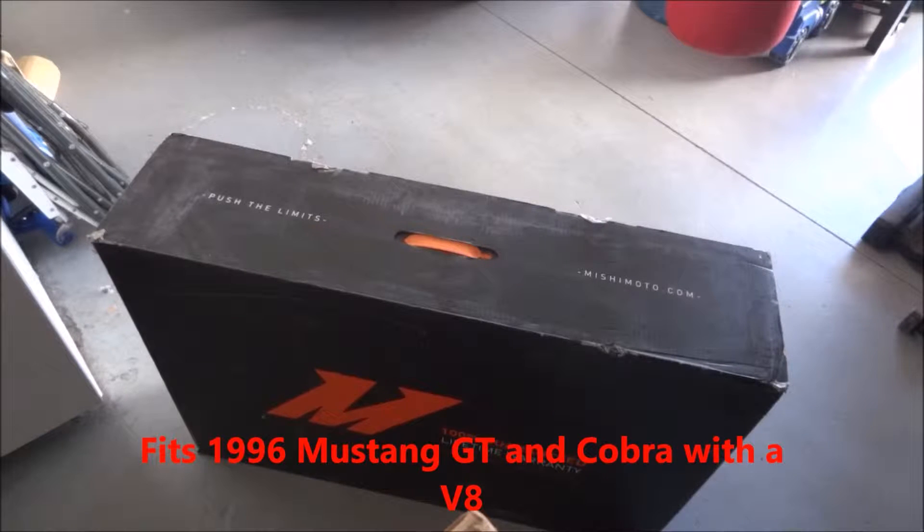This is Mishimoto's 96 Mustang GT Manual Aluminum Radiator.